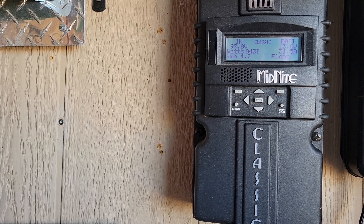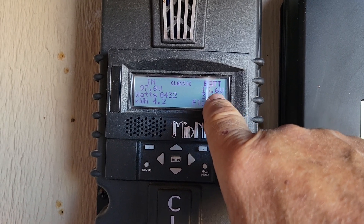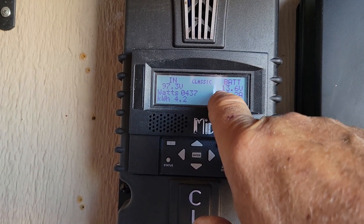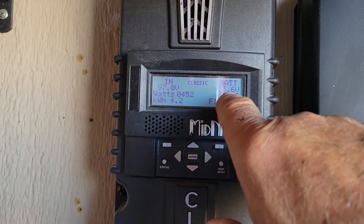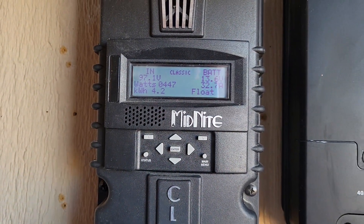On mine it's a 12-volt system, so it's showing the batteries are at 13.6 volts. If it were a 24-volt system — which he's going to — this would say something like 25.7 or 26 point something, as long as it was higher than 24 volts. The controller takes care of all of that.